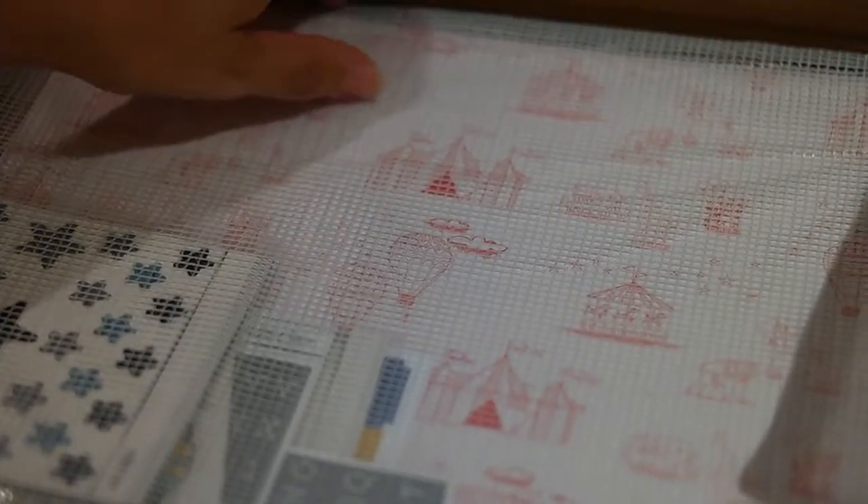They've also given us a little code for being a subscriber. So let's go through the scrapbooking kit first.